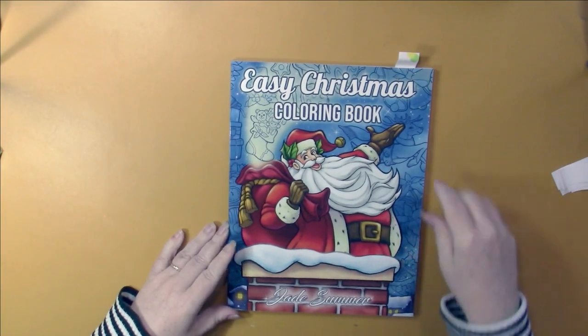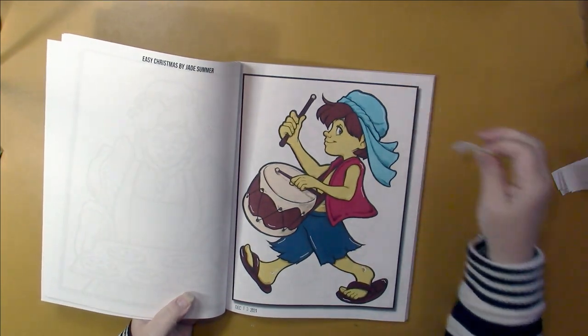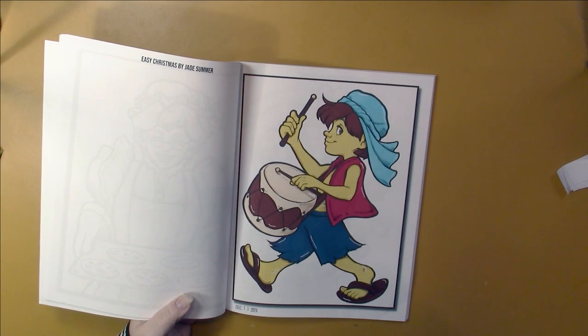Did a page in Easy Christmas by Jake Summer. Did this guy in alcohol marker, and then I went over the shaded areas with crayon. I enjoyed that — I like how that turned out.